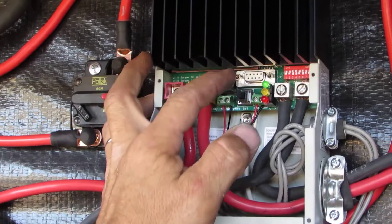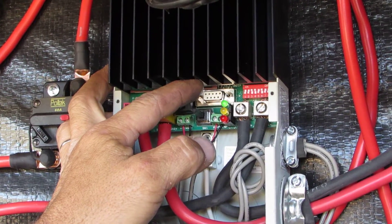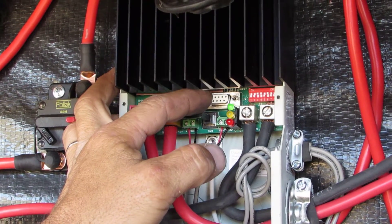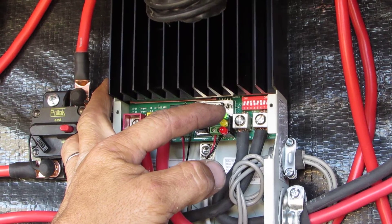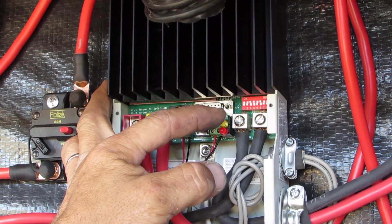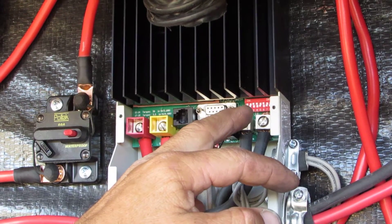The first setting you can either have it where you can use it for solar or load control, which is a different application like wind. The two dip switches after that adjust it from 12 all the way up to 48 volts, depending on which one you want.